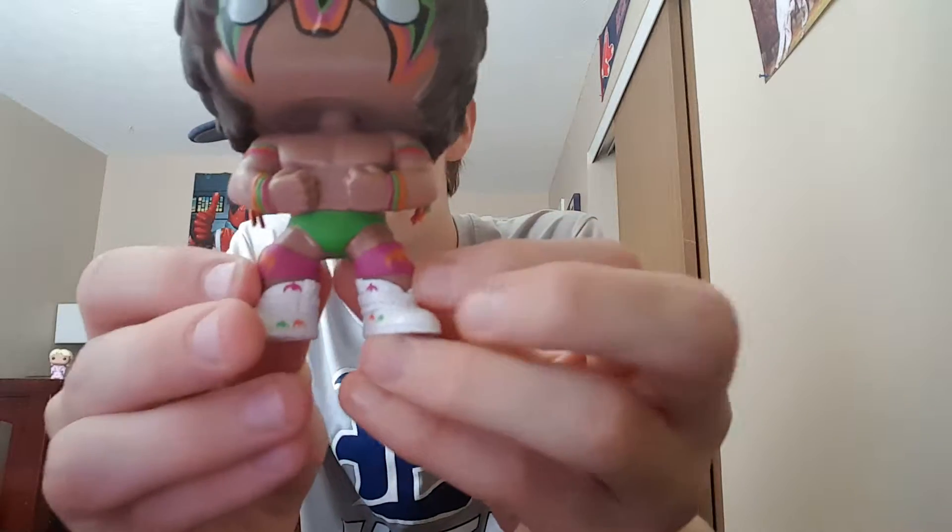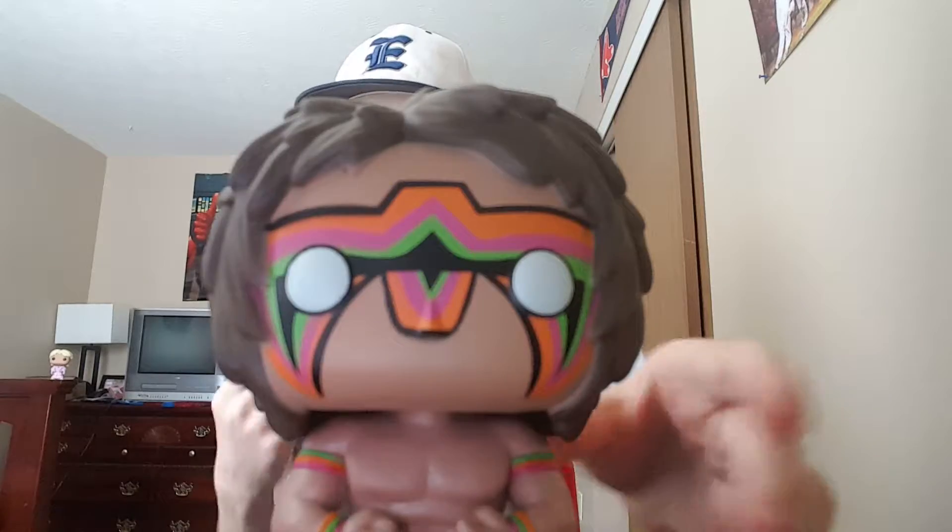Here's the front — it has his face paint, his green tights, his armband, his knee pads, his Ultimate Warrior logo, same with his shoes. The back just has his hair and stuff. It's pretty cool looking. Thank you guys for watching this video. If you enjoyed it, be sure to give it a like, comment, and subscribe down below. Thanks for watching Bryce Wrestling Channel. Peace!